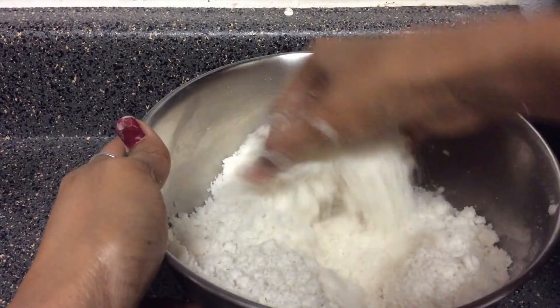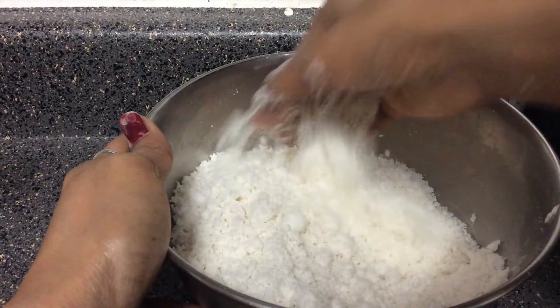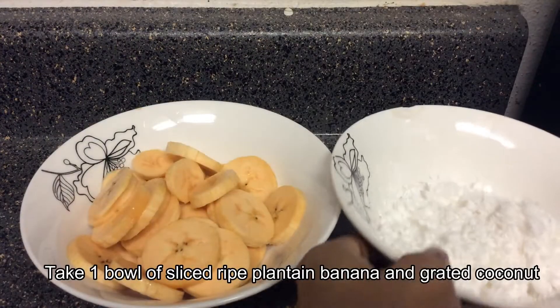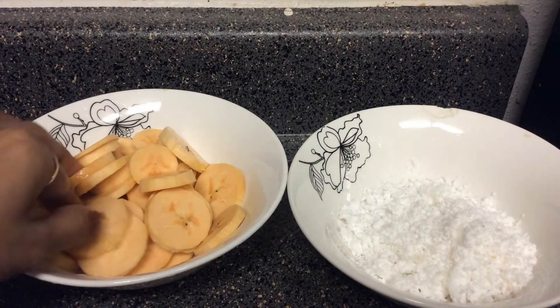And then add baking cake for 3 minutes. It will soak the cake. I will prepare for 1 hour.